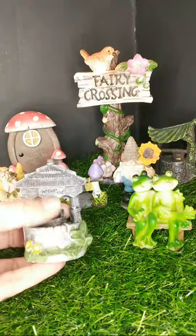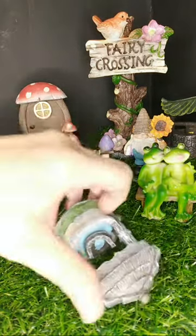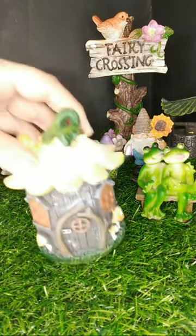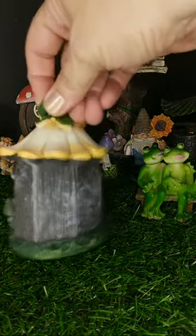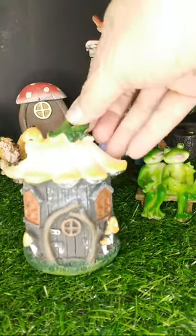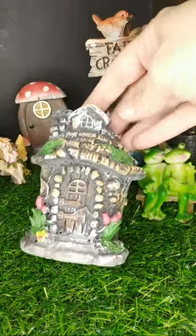It even says "wishes, 10 cents." I thought that was a really great piece. Got some bigger pieces — just some houses. This one definitely has a little more detail to it.